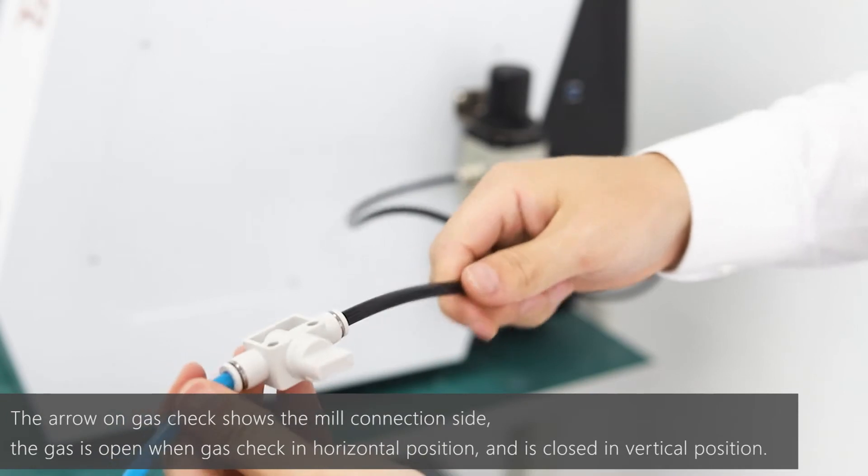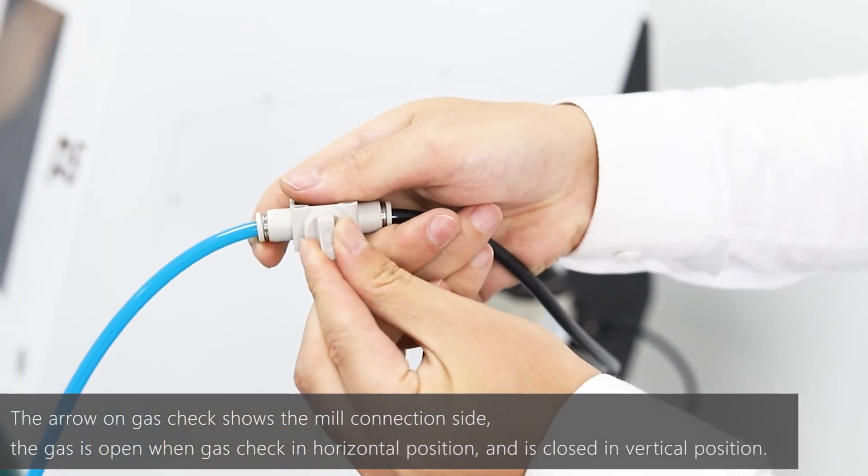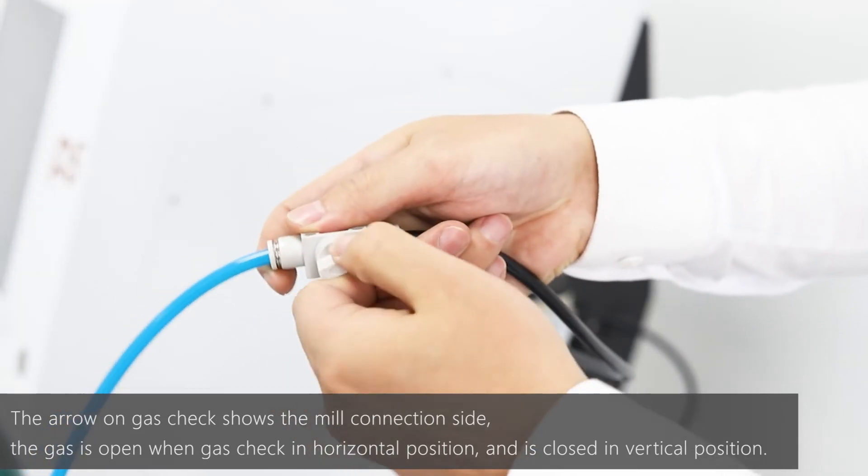The air on the gas check shows the mill connection side. The gas is open when the gas check is in a vertical position, and gas is closed when it is in a horizontal position.